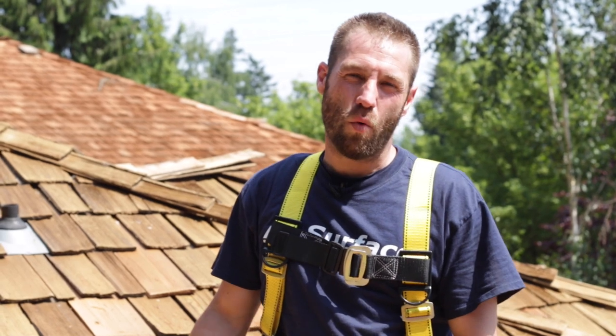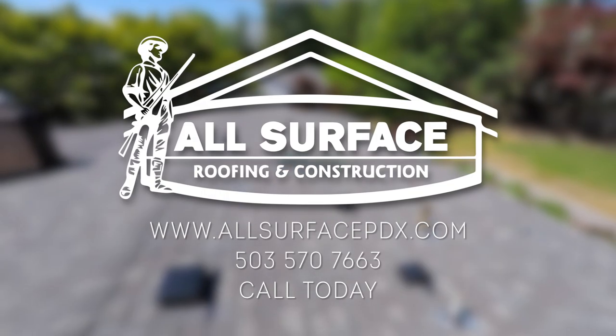Hello, my name is Brandon. I represent All Surface Roofing and Maintenance, and today I'm going to show you how to replace worn or damaged cedar shake shingles.